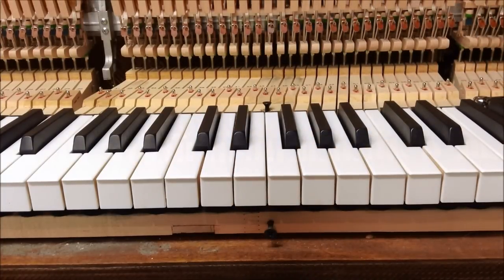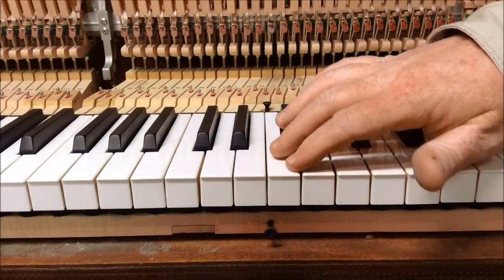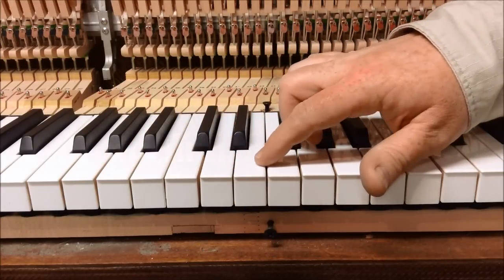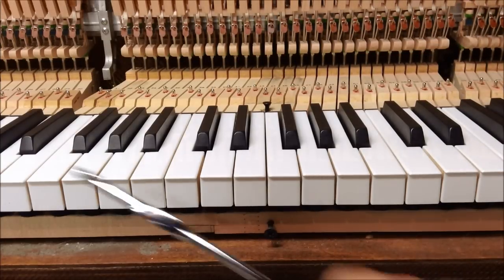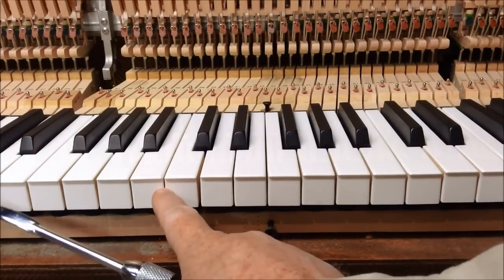Once you've gone through and made sure all of the keys are square on their top, you want to go through and make sure the spaces between the keys are even. Now we can see from one example here on the middle C that there's a bigger space on one side than there is on the other.